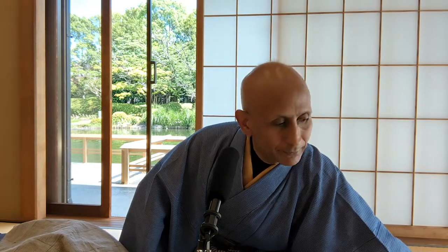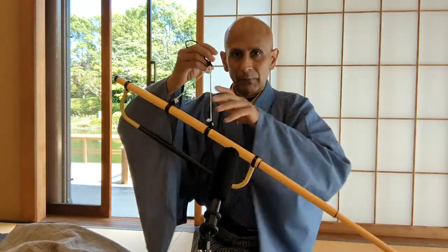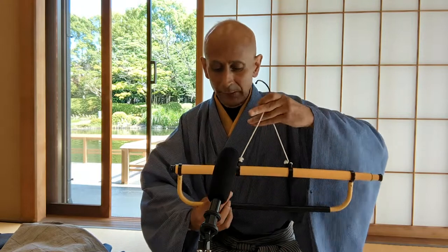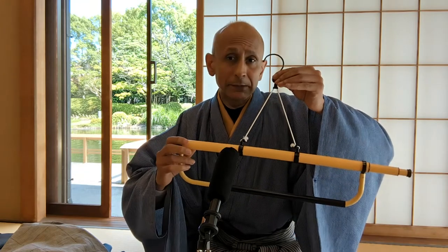Usually if you are wearing a yukata, you will just wear this bare feet. Finally, I want to talk to you about how to hang up a kimono. This is a kimono hanger. It hangs like this and extends like this. After you wear a kimono, you usually hang it up to be aired out before you store it. This is a plastic kimono hanger, but usually they are made out of wood or bamboo.